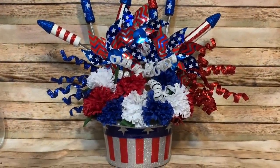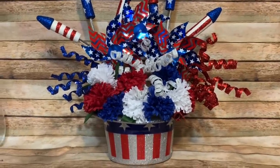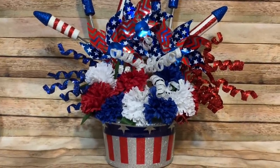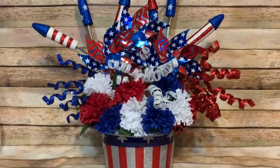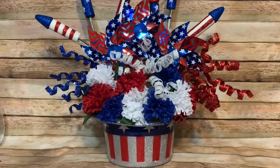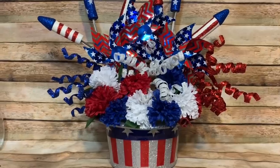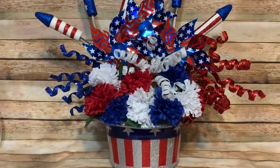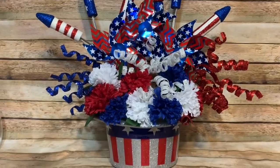Hey y'all, welcome back! In this video I'm going to show you how to make this really cool Fourth of July centerpiece. I have a mix of things — Dollar Tree, Hobby Lobby, and Michaels. Also in this video I do touch base on something — someone left a comment on my previous video flat out calling me an idiot for the way I utilized a solar yard stake in that craft, so stay tuned for that.